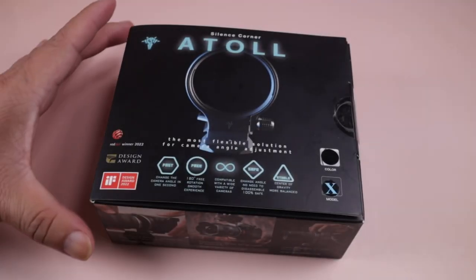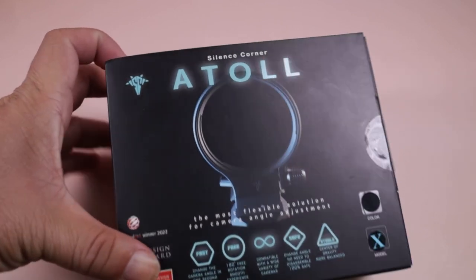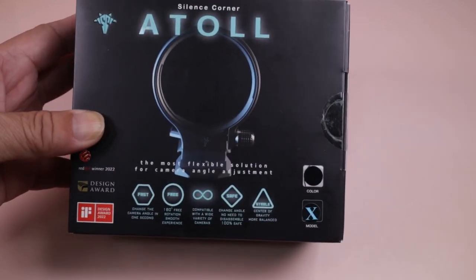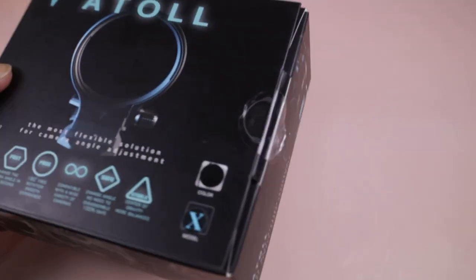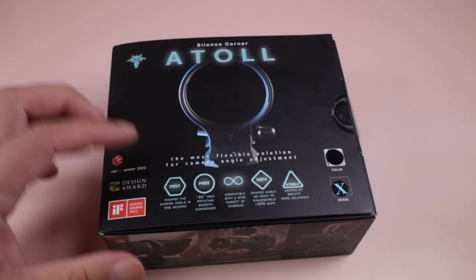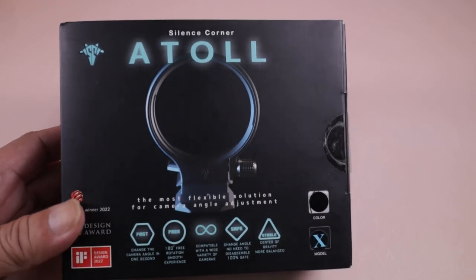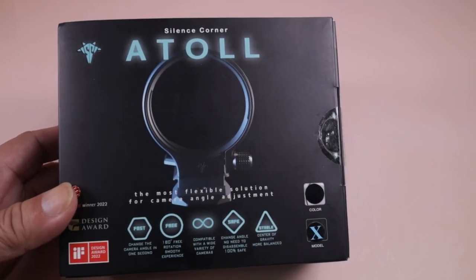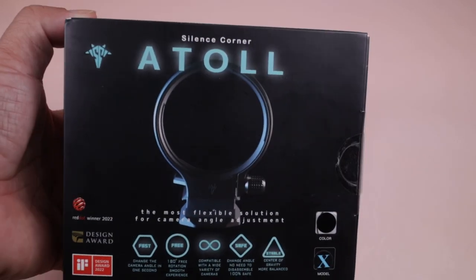Hello guys, now we have a new Atoll — the Atoll Model X. If you check their website or scan the QR code for compatibility, it will show that it's compatible with most cameras: Canon, Sony, Fuji, Nikon, Leica — name it, it's already there.